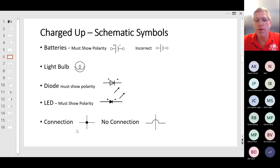Another thing to remember on schematic symbols: when you have two lines crossing with a dot, that means they are connected. If you have two lines crossing with a jump over one, that means there is no connection.